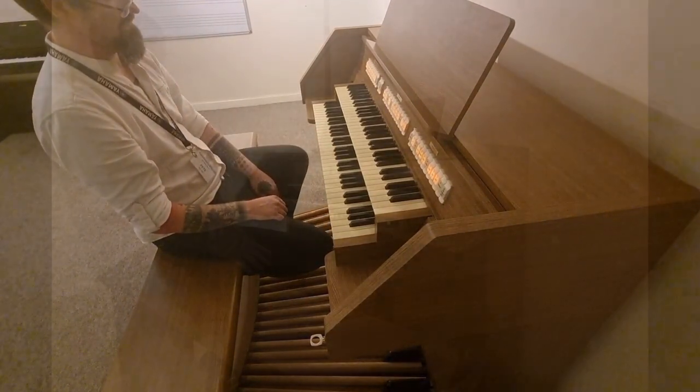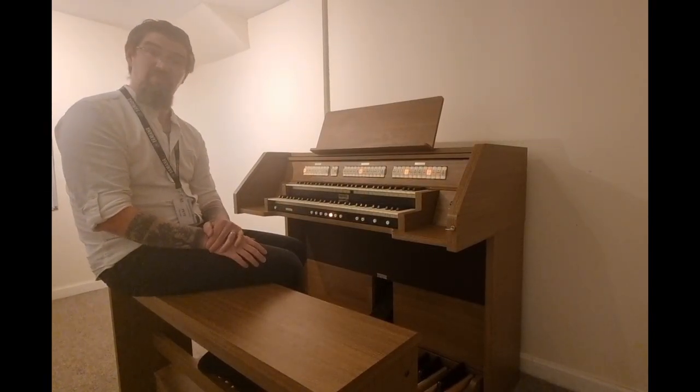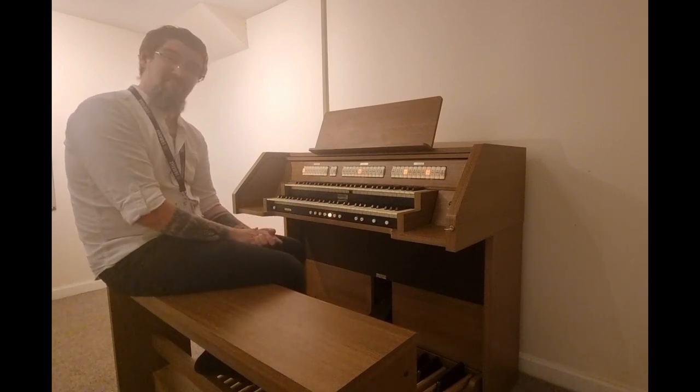I do hope you've enjoyed this video. Please do like and subscribe. You can find the link for this particular instrument below and we look forward to seeing you soon.